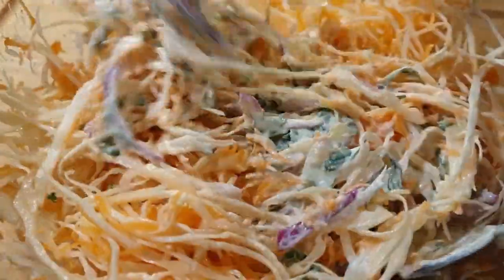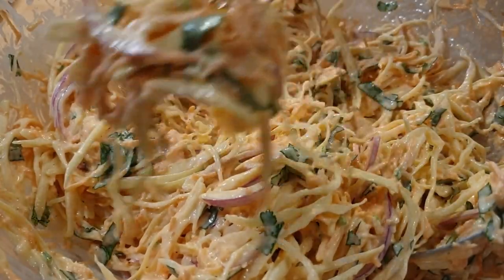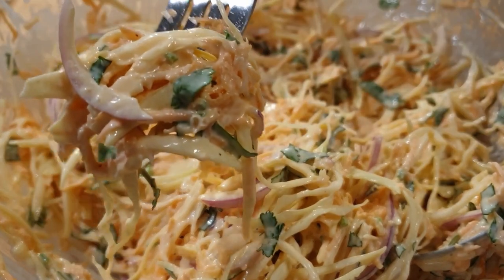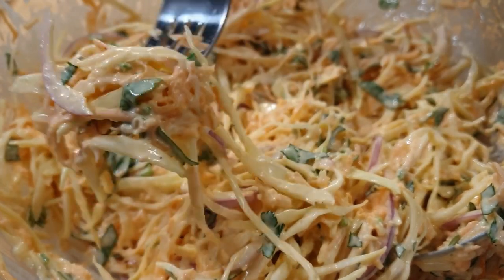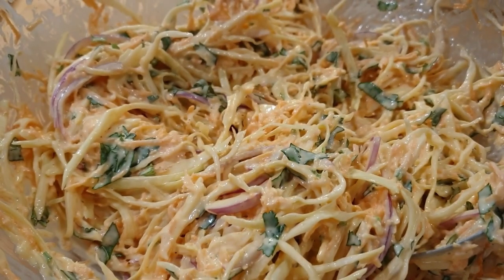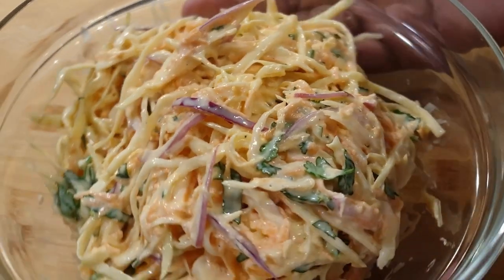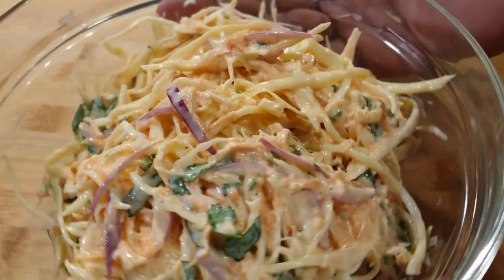Go ahead and mix everything together. The coleslaw is done! You can prepare it a bit earlier before a meal so you can let it chill in the fridge. It was absolutely delicious — I highly recommend that you try making your coleslaw this way. I hope you enjoyed this video. If you liked it, please give it a thumbs up and subscribe to my channel if you haven't. Till the next recipe, I'll see you in my next one — bye bye!